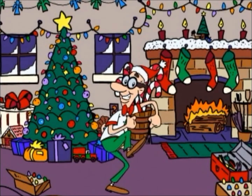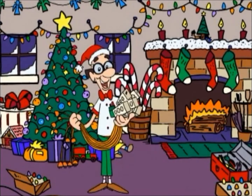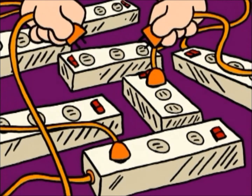Excuse me. I know I had some of those in here somewhere. Oh, ha! Here they are. Okay, this can go here, and this can go here, and this one will... No, wait. This one should go here, and this one should go here, and... Oh! I'll just plug all these in like this.